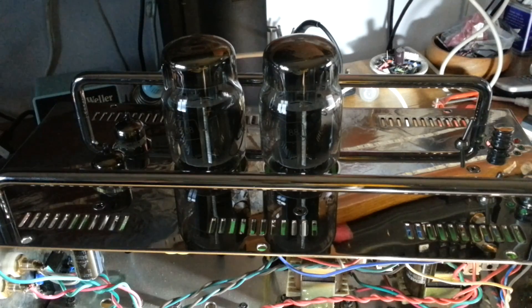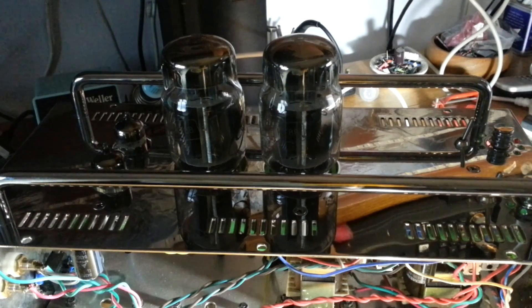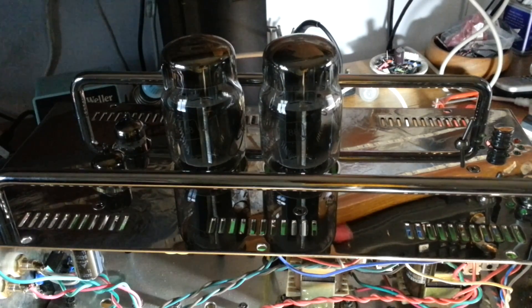Here's the moment of truth. Both sets of valves are installed, so if we power up we should see the heaters starting to light the valves up — it'll take a few seconds. There we go — you can see quite a nice red glow in all four valves, which is quite comforting.